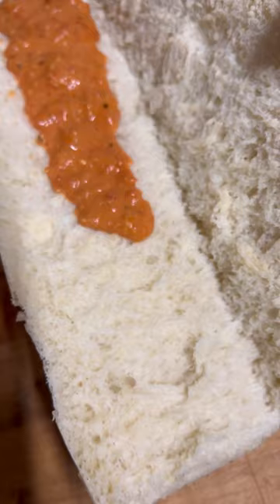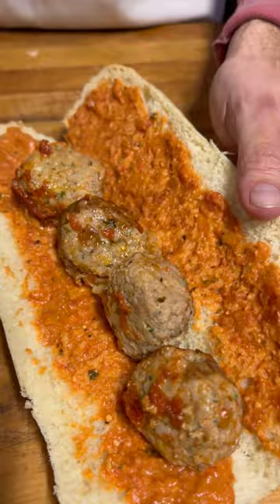Are you ready to watch me make the most beautiful meatball sub you've ever seen? First we're going to hit the bread with a little bit of vodka sauce. Now we're going to load it up with the meatballs — homemade meatballs, best meatballs you've ever had. Stick one more in there.